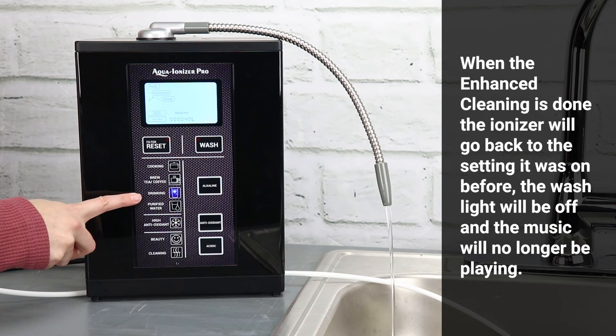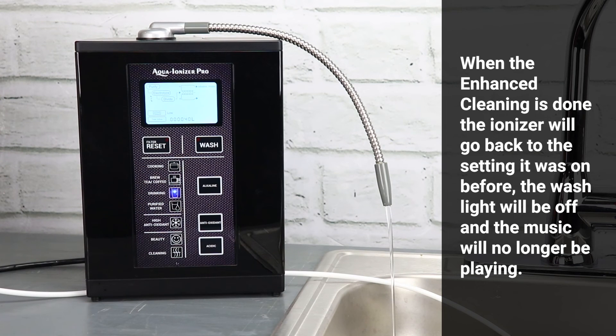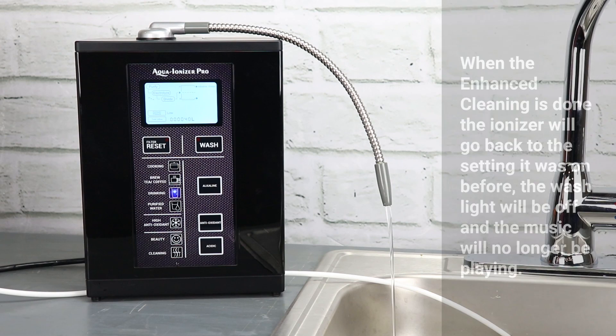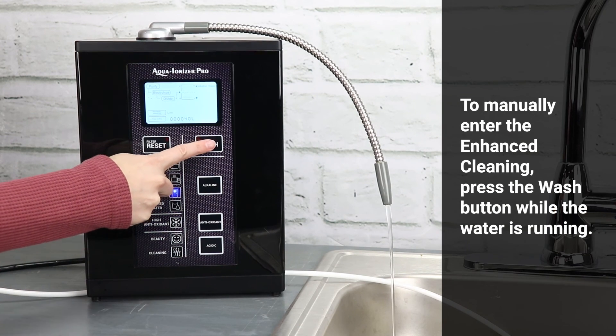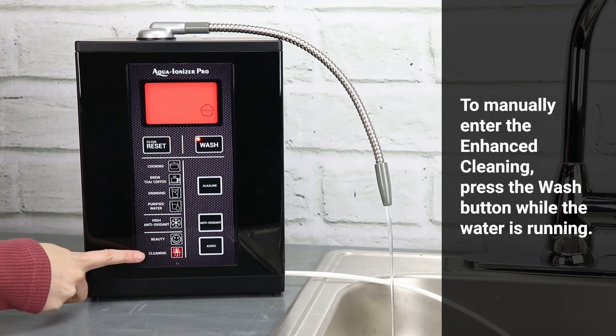When the enhanced cleaning is done, the ionizer will go back to the setting it was on before. The wash light will be off and the music will no longer be playing. To manually enter the enhanced cleaning function, press the wash button while the water is running.